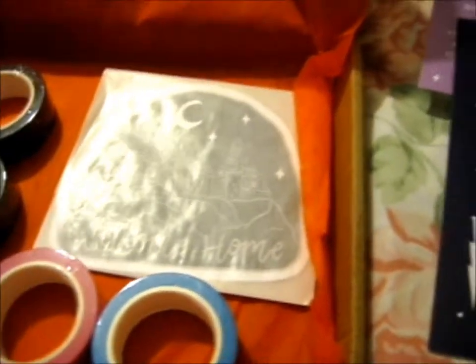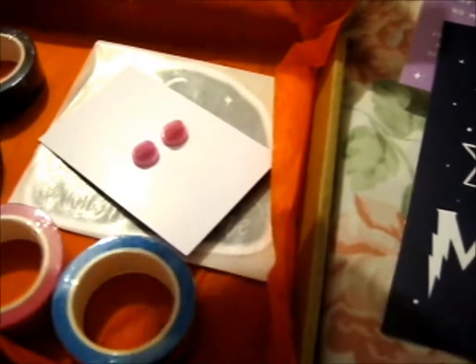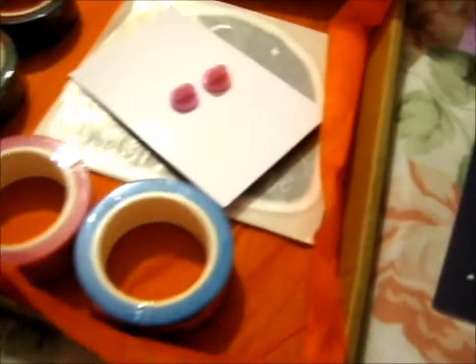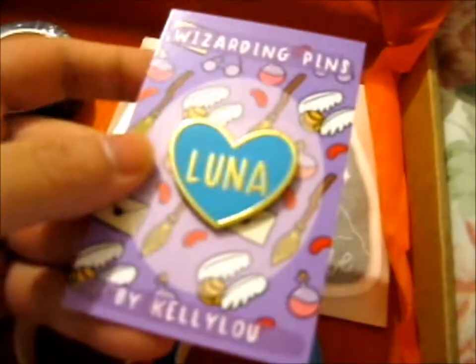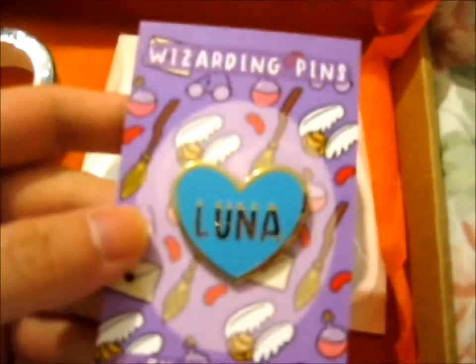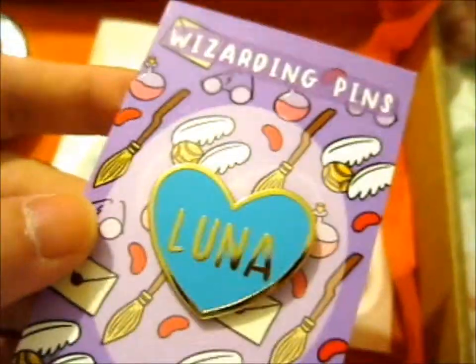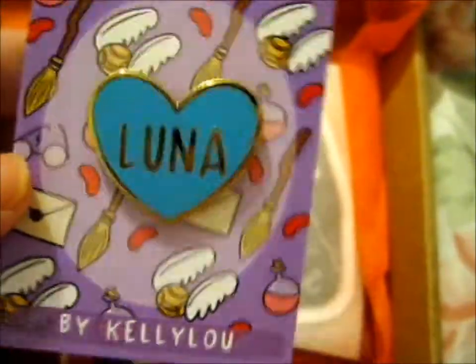Let's get to it, shall we? Since I have a pin in my hand. Ta-da! Luna! Very nice. It's one of the new pins from this shop crop.